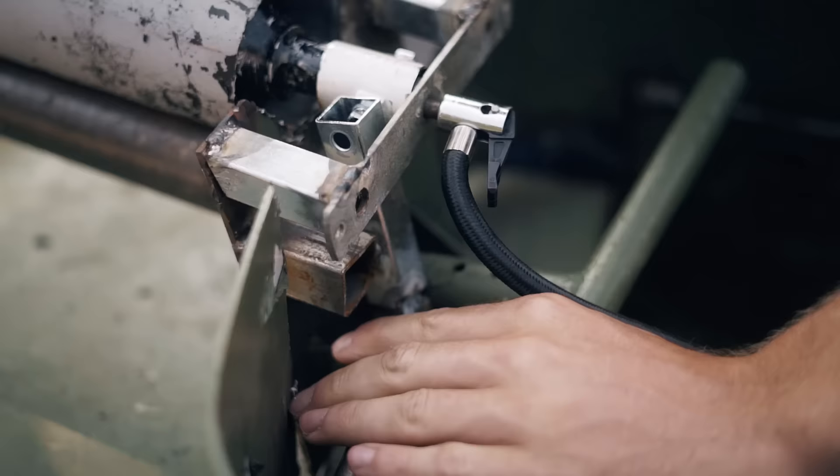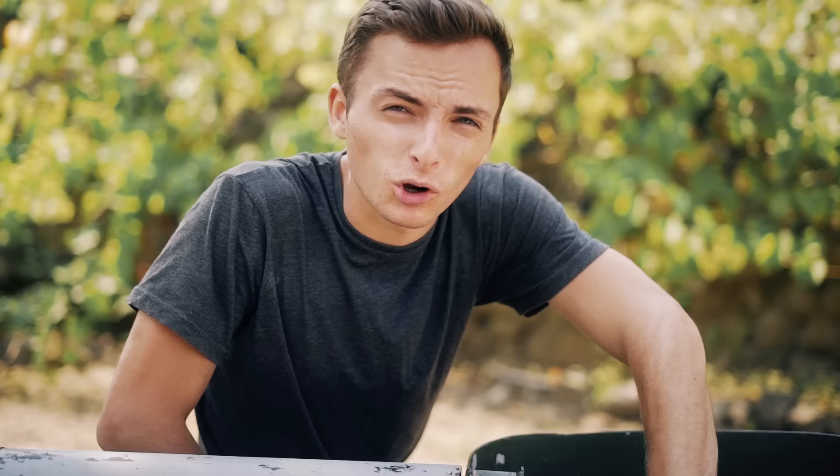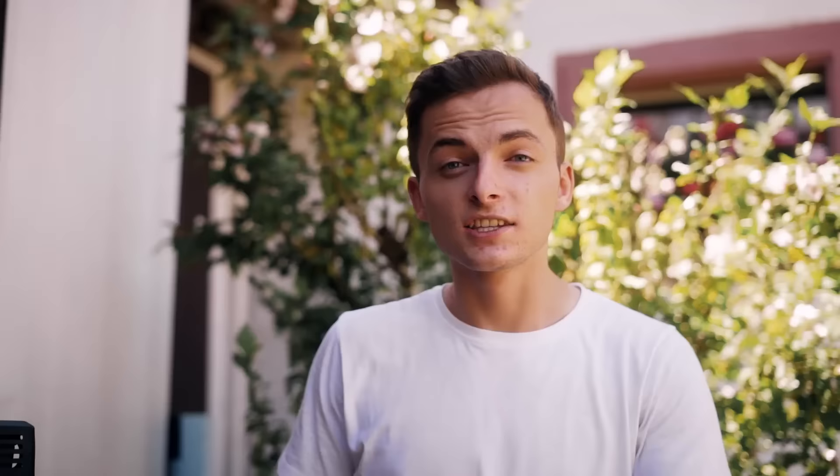Die Wasserrakete betreiben wir jetzt mit dem kleinen Kompressor hier an der Autobatterie. Normalerweise wird die ja irgendwann losfliegen, deswegen haben wir jetzt dieses Ding hier gebaut. Wenn man hier an den Hebel zieht, dann kann man den Korken praktisch rausziehen und dann fliegt die los. Also mit den Reibrollen, das hat ja schon mal ganz gut funktioniert.